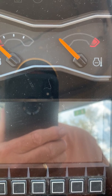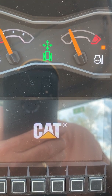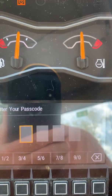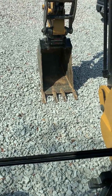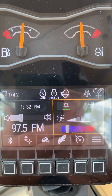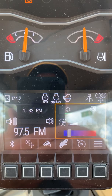We've waited one minute. We're going to power the machine back up — key on. The monitor powers up and asks to enter the passcode to start the machine. After the passcode entry, the screen goes back to the home screen and you can start the machine.